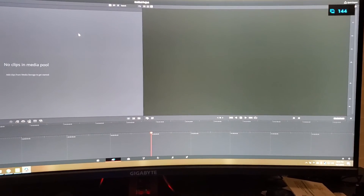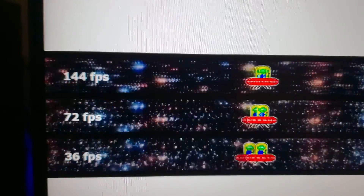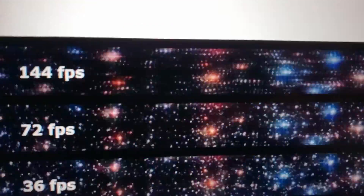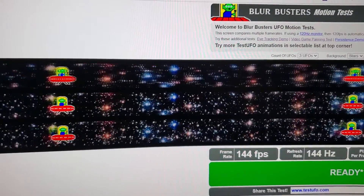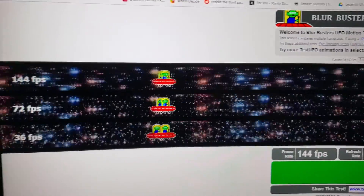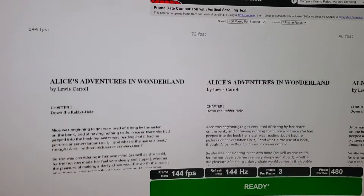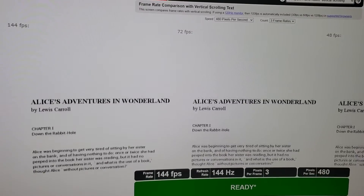If you've got any thoughts on what this might mean, leave a comment below — I'm still confused by this aspect. A lot of people have reported flickering in many games, whereas I can only reproduce this problem in one application. I'm running some tests in the background just so you can see the UFO test and text scrolling.